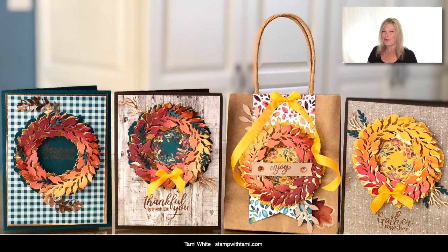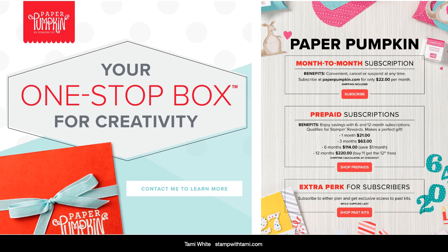I decided to do some foil wreath cards and some gift bags. These refills are still available in the online store; however, the add-on kits have sold out. I don't expect the refill kits to last very long, so if you really love this and want some refills, jump in fast. If you don't have the kit or the refills, I'm going to show you some ways to do substitute cards that look awesome without them.